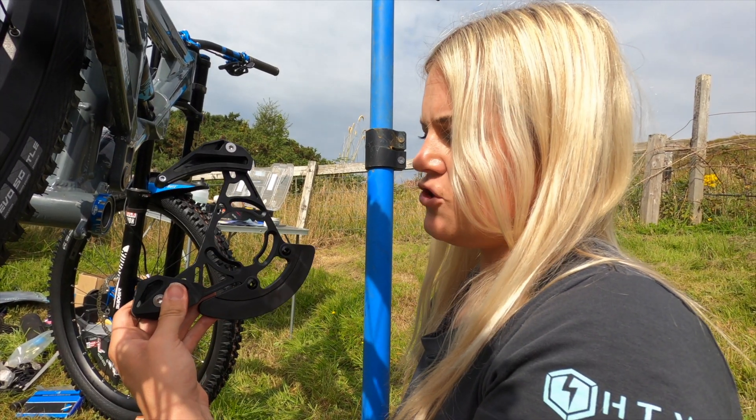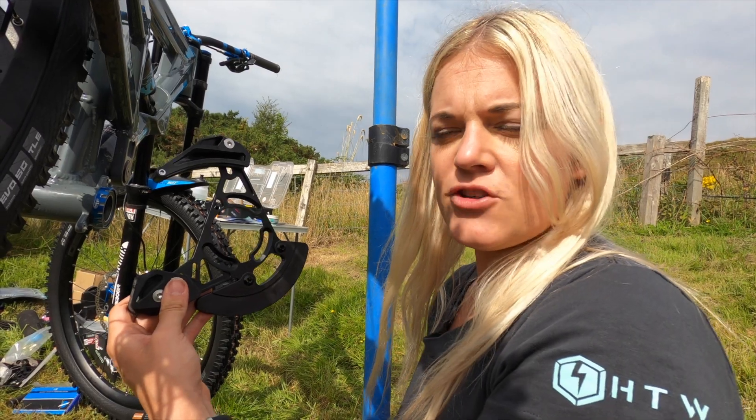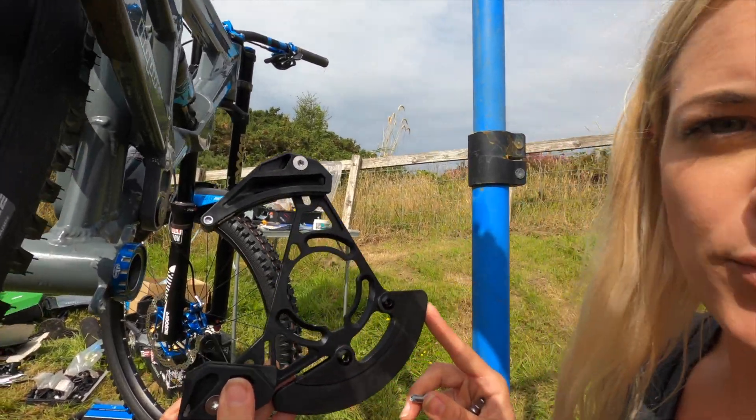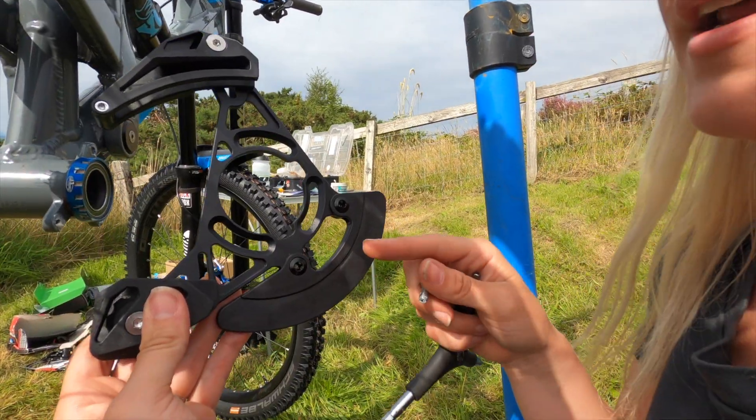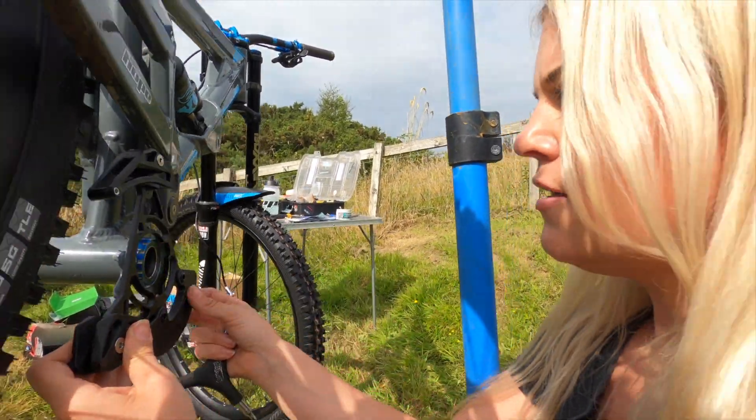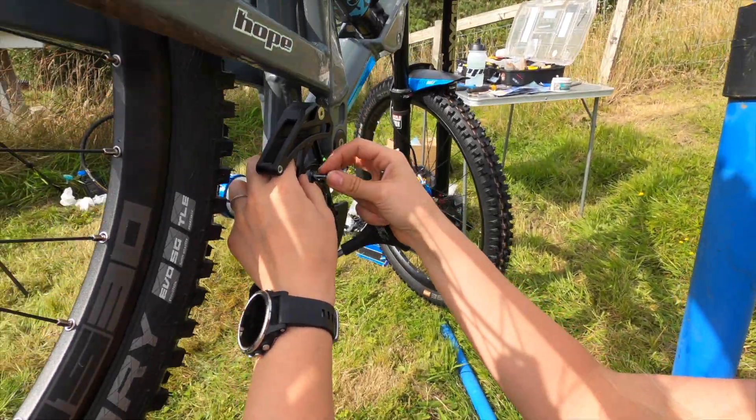This is a chain guide that we bought from eBay — there's a guy that makes them really cheaply on there. I can leave the link in the description if anybody is interested in grabbing a bargain. It just fits on here with three bolts.